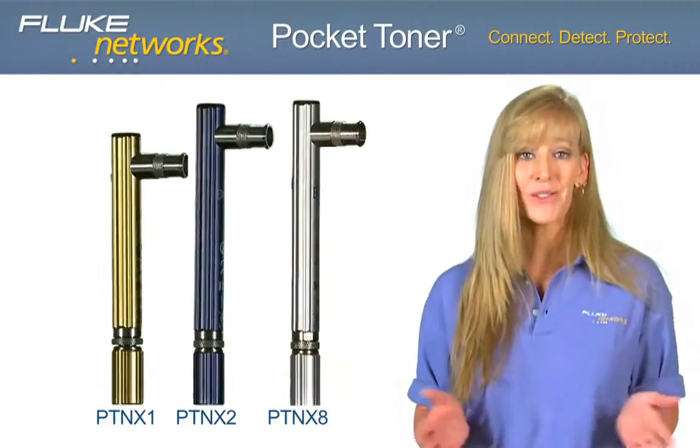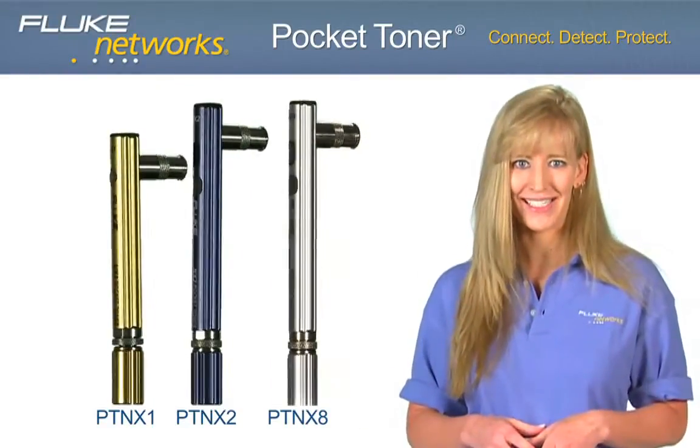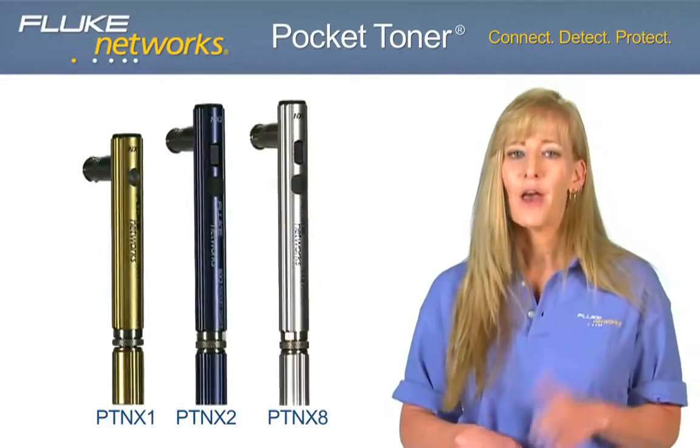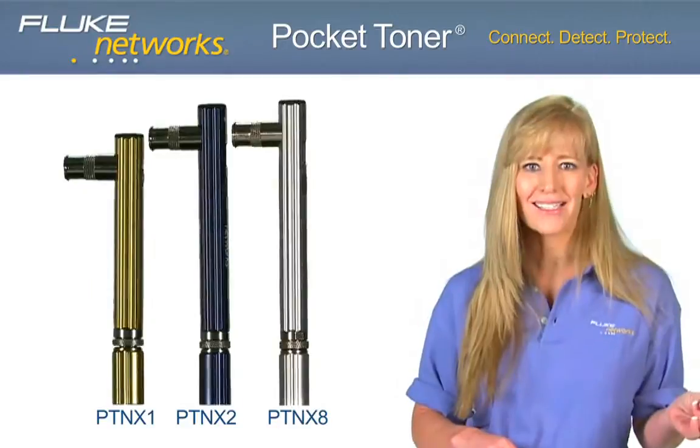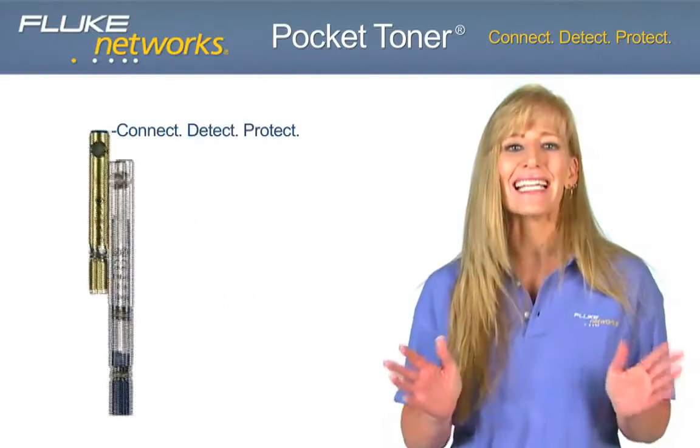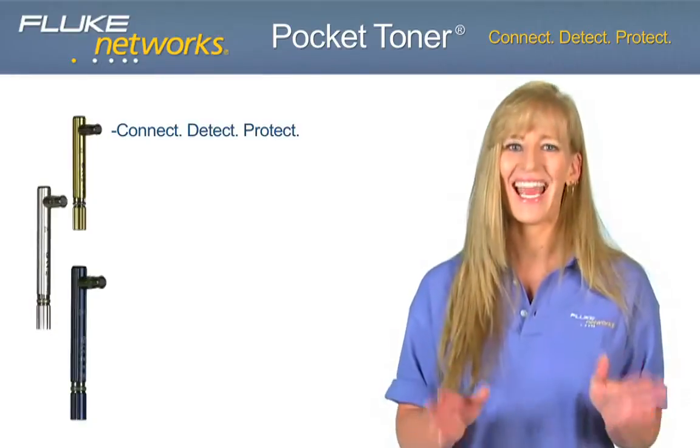Fluke Networks is excited to introduce the Pocket Toner Tool Series. Available in three models and several kit configurations, Pocket Toner Tools are pocket-sized, durable test devices that allow users to quickly and easily connect, detect, and protect.